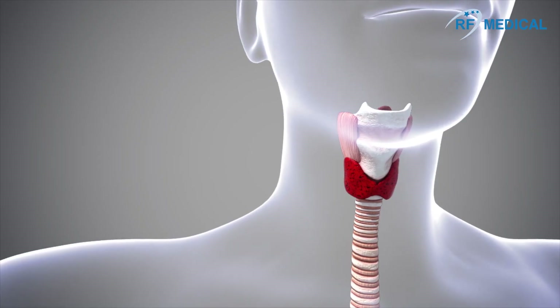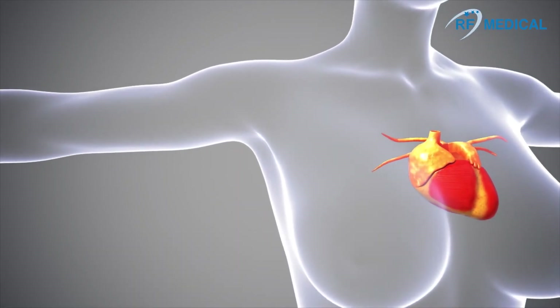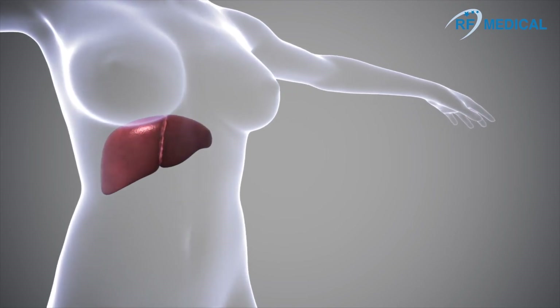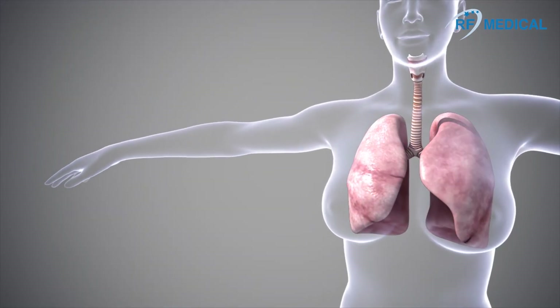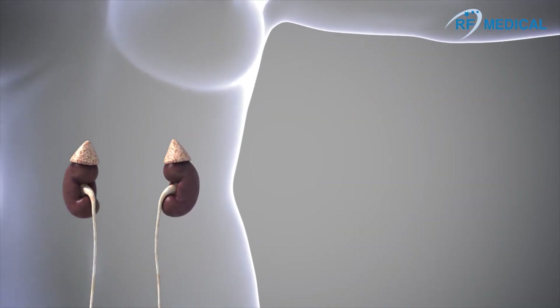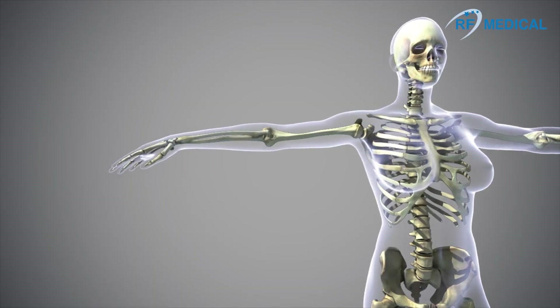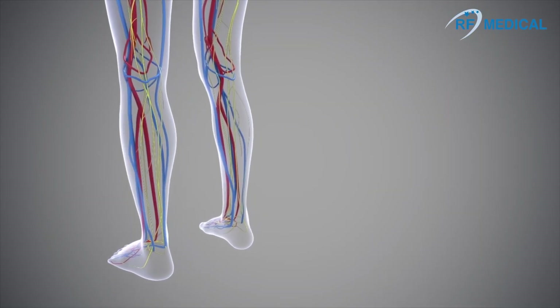Radiofrequency ablation can be used to treat thyroid, heart, liver, lung, kidney, pain, varicose veins, and more.